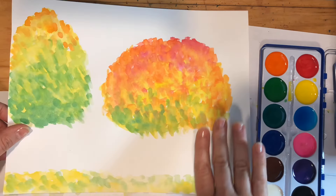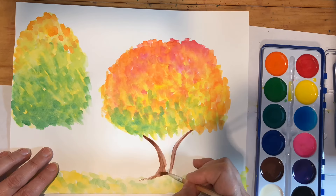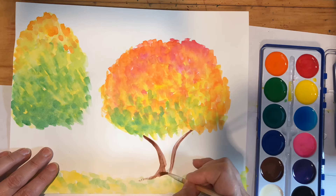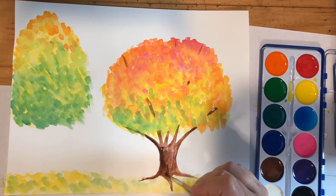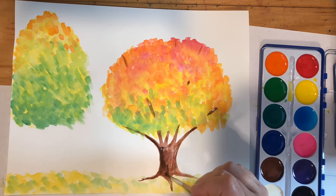Now it's completely dry. I'm going in with some brown — I decided to paint a brown tree trunk, and I'm not painting all of the branches that you would see because a lot of them are going to be hidden by all those colorful leaves. I've made a watercolor wash by adding a lot of water to that brown paint, and that way you're just seeing sort of a shadow of the branches, like you would see if you're looking at a tree full of leaves. And I'm just having fun adding branches.